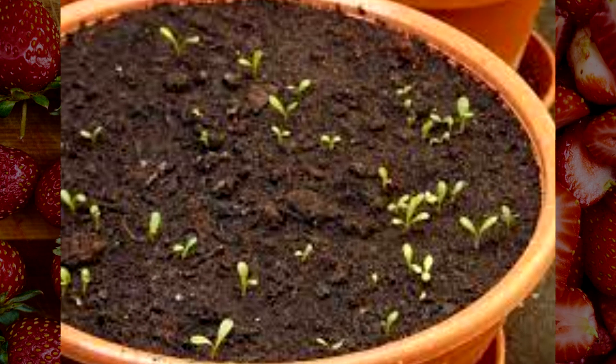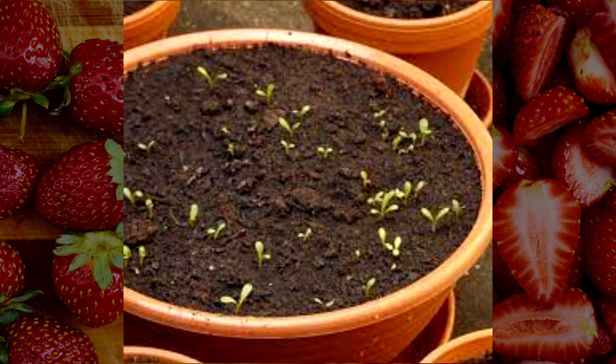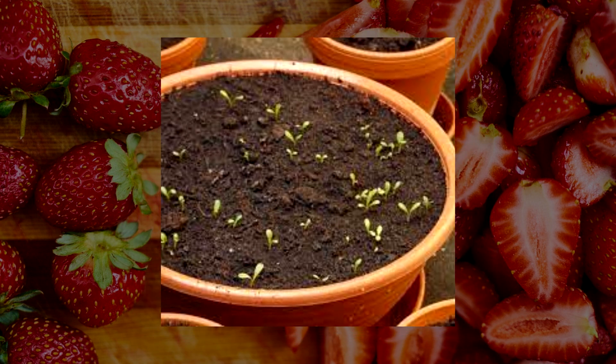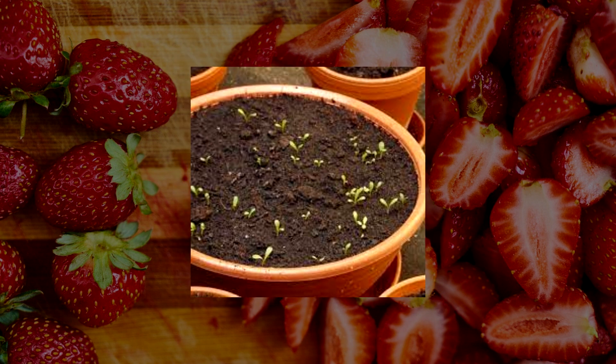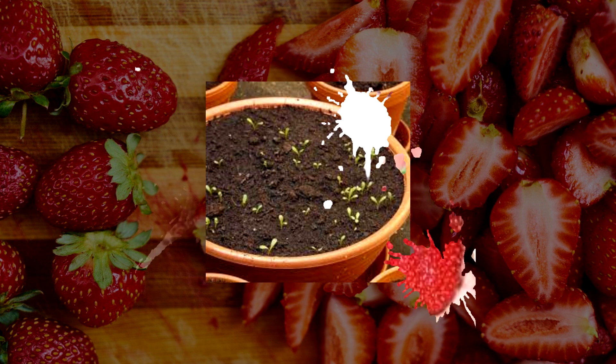Pot Preparation. Once you have the strawberry slices ready, it's time to prepare the small pots or seed trays. Ensure that each of these containers has proper drainage holes. Then, fill the container with enriched soil, leaving about 2-3 cm of space at the top.